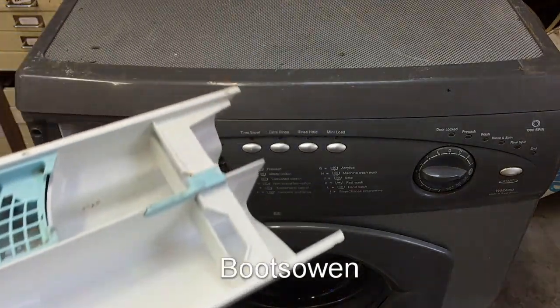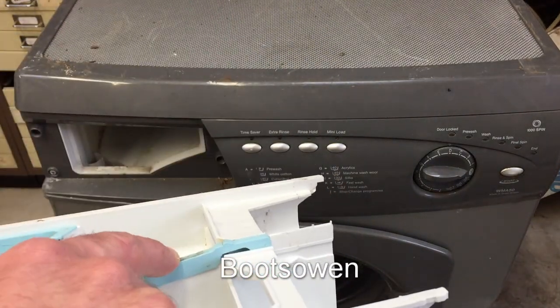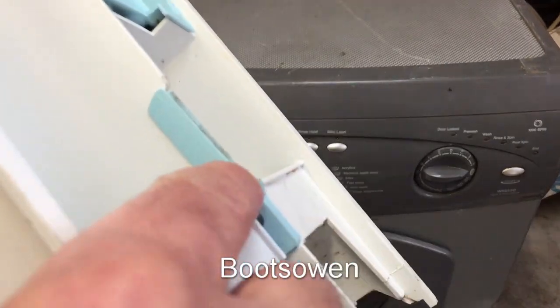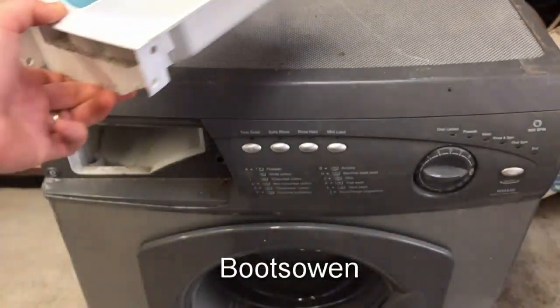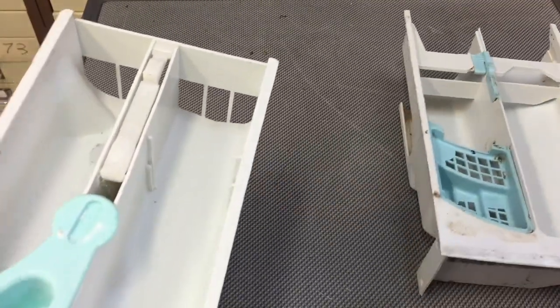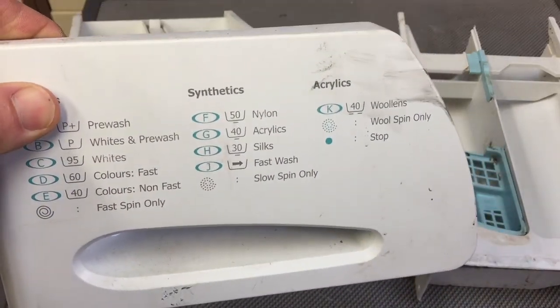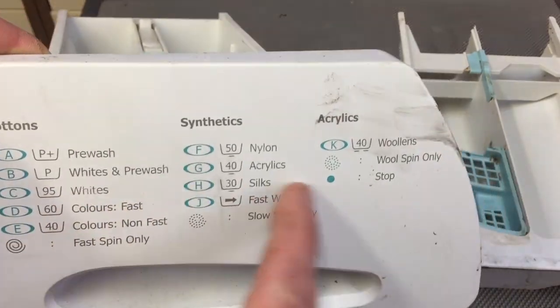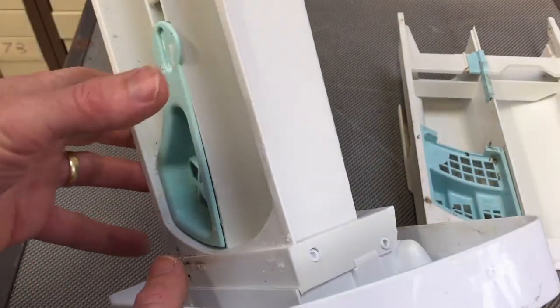You get the drawer out by pressing on this little thing and it releases a little tiny latch, and you can pull the drawer out. Some people will probably find this even more frustrating, but I've managed to source a white front from Macrida, which is a completely different machine with a completely different set of legends on the front.